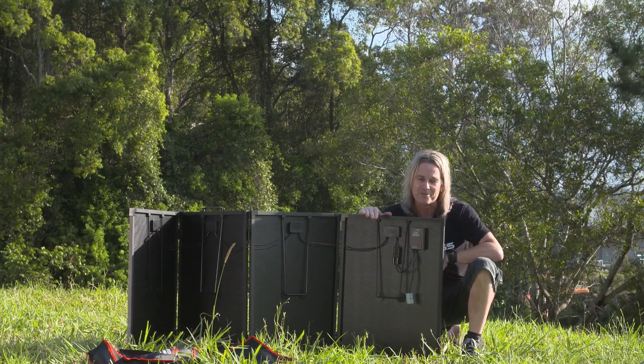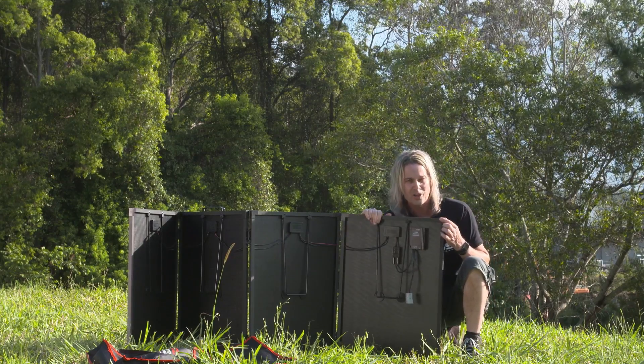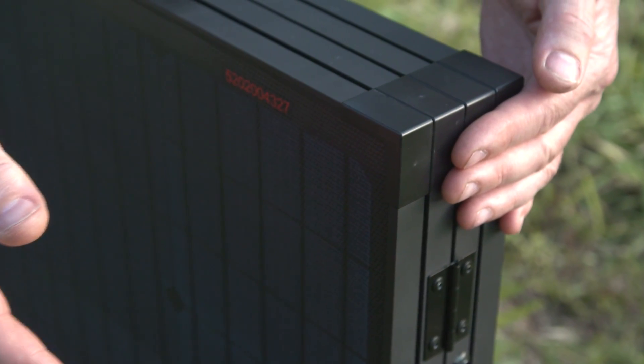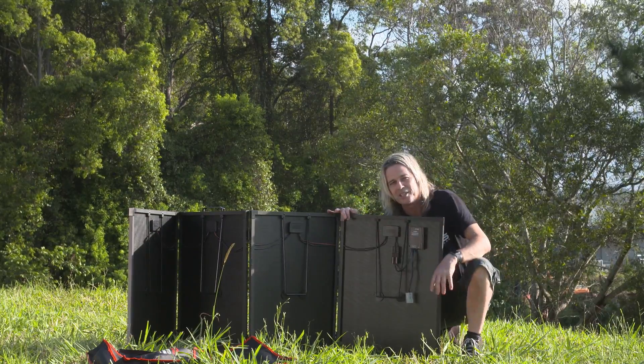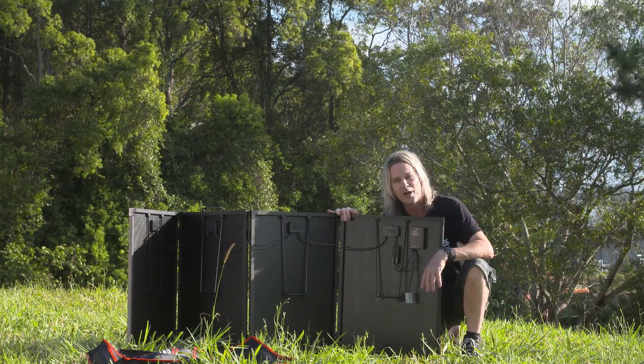Another great hidden feature is the little magnets hidden beside each corner of the solar panel. When it's time to fold up, it all sticks together and you don't have legs flopping around hitting you in the shins — we've all had that with old panels. The full-length zipper on the bag makes it very easy to pack away quickly.